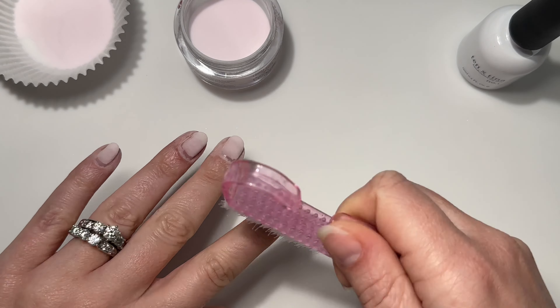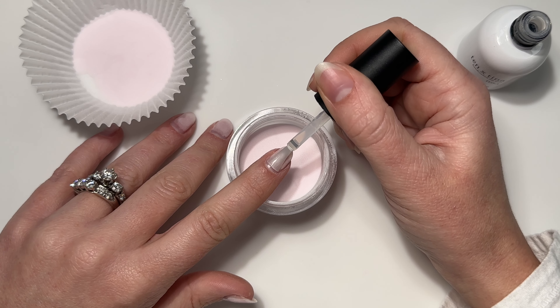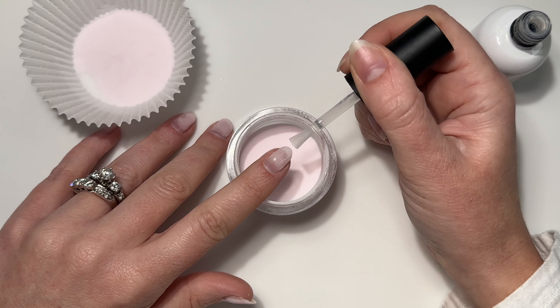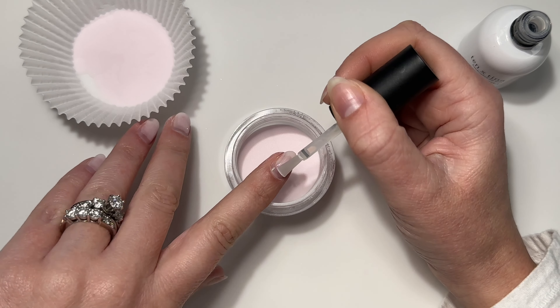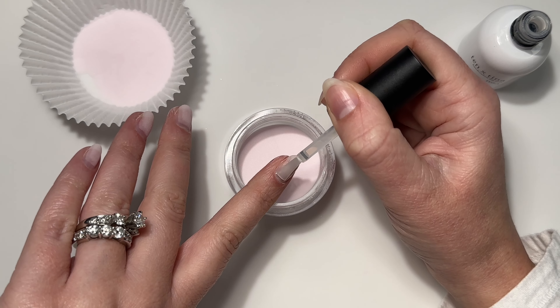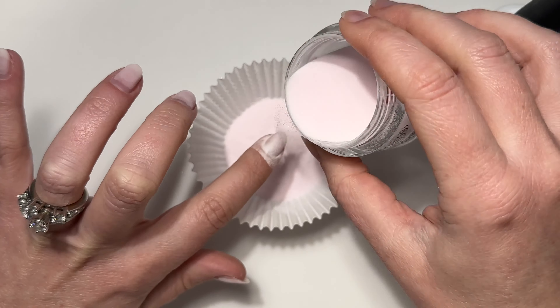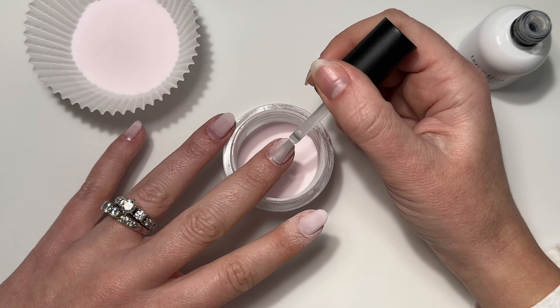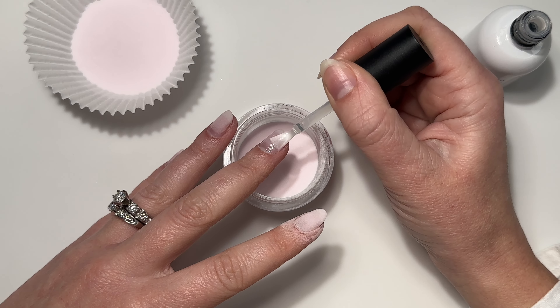Once it's dry I'm going to dust everything off. This third layer is going to be a full coat, so I'm going to guide that liquid back towards my cuticle area and drag the excess down, making sure I do not get this on my skin, and then pouring the powder over top. Again, you could be starting at this point if you wanted to skip those first two layers — totally optional and personal preference.